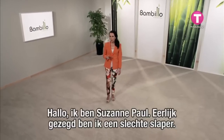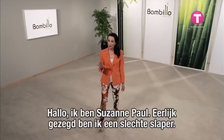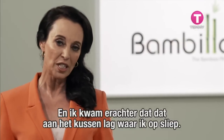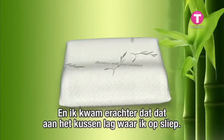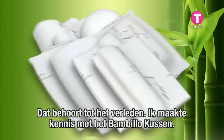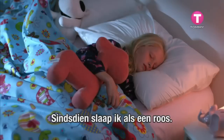Hi there, I'm Suzanne Paul and to be honest I'm not the world's best sleeper. I found out that all along the pillow I used to sleep on could be the problem. Well, not anymore — I was introduced to the amazing adjustable Bambillo and now I sleep like a baby.